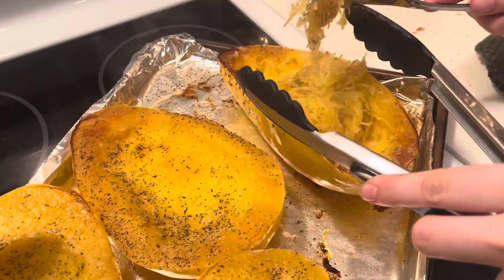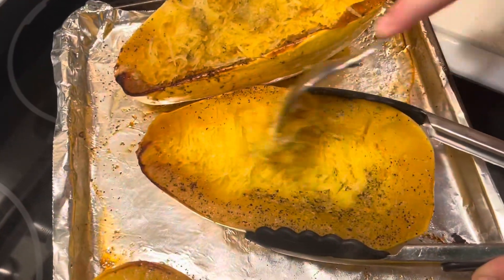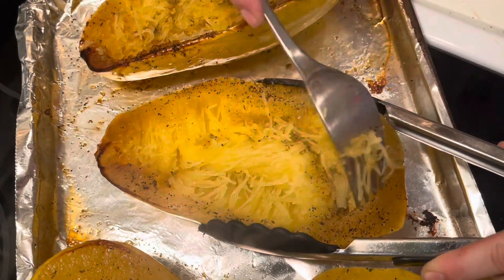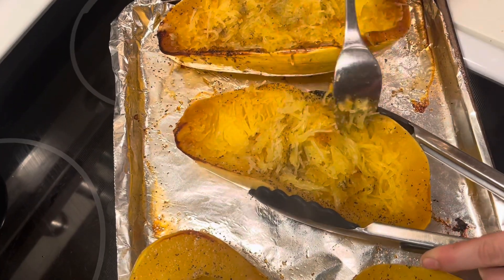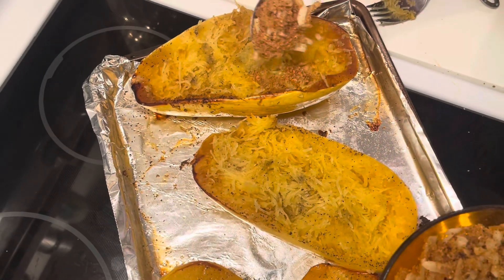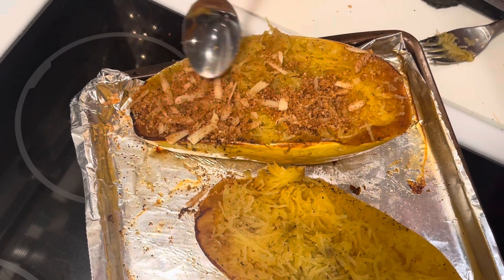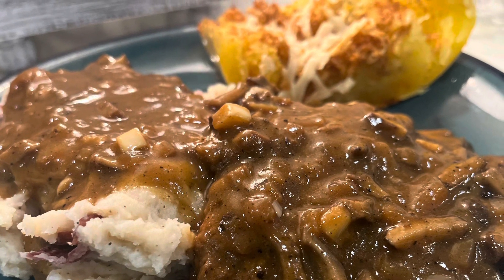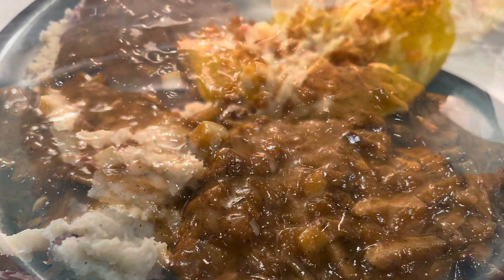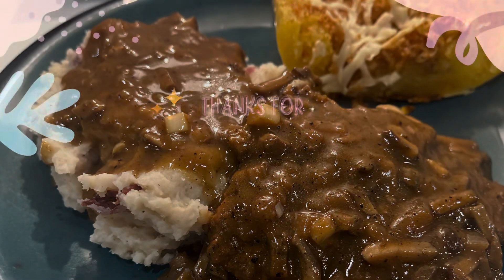After it comes out of the oven, you shred the squash with a fork and it forms spaghetti-like shreds, as you can see. This is actually my daughter's recipe — she grew squashes at school and their assignment was to get a recipe, make it, and take a picture. So here it is. It was really good — just try it, it'll take you back.